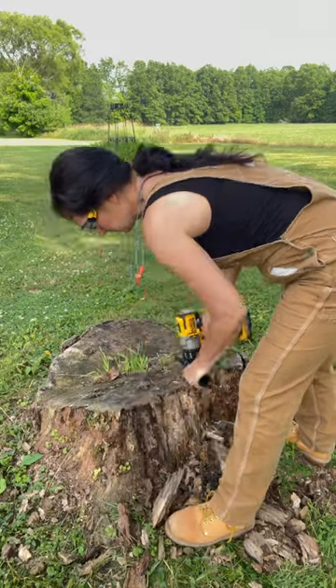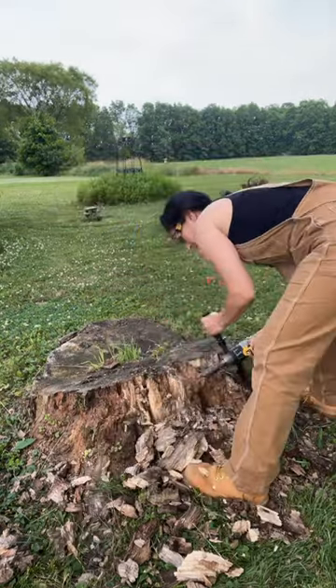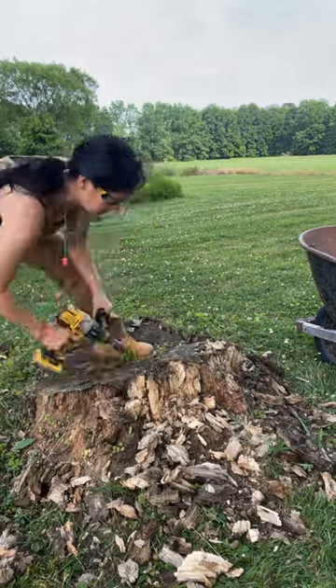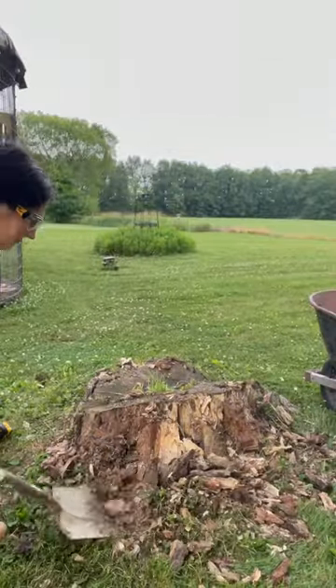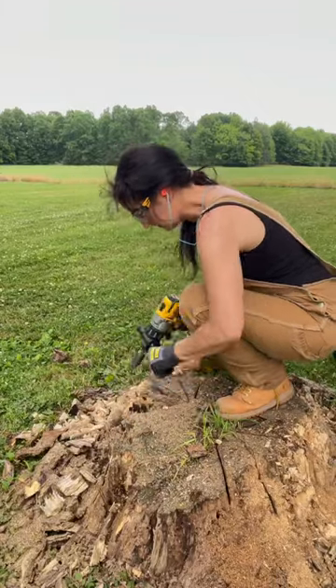It was tiring and tedious and I know a lot of people are going to say just get a stump grinder, but I honestly wanted to see if it would work — besides, it was really good exercise. I also used a shovel, wrecking bar, and a chainsaw to cut large sections on some of the solid wood when I needed something with more power.